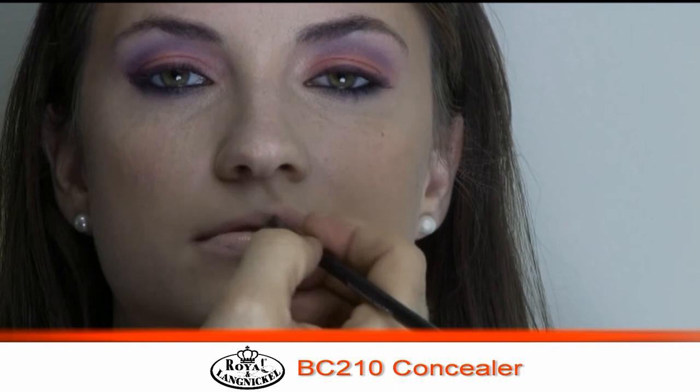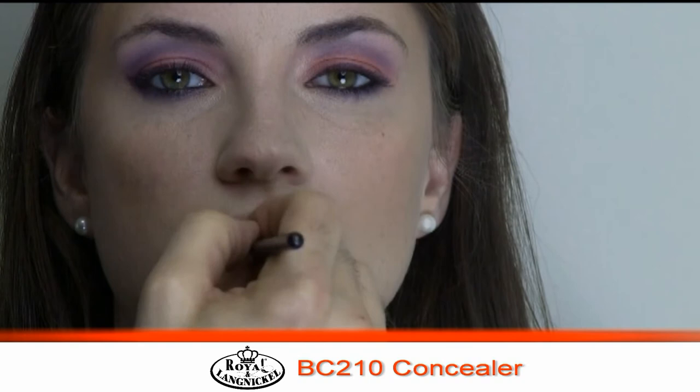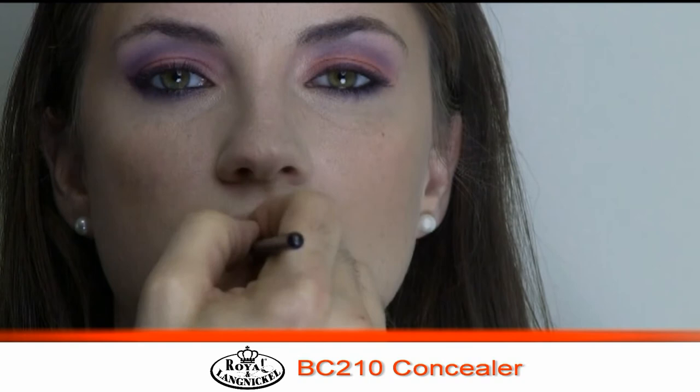Just enough of her lip is going to show through now that I sheared it out with the gloss to make it look different than the rest of her skin, but it's still going to be a beautiful nude lip — like she doesn't have any lip color on. And it's going to accentuate the contouring we did with the bronzer and the beautiful peachy orange and purple we did on her eyes.